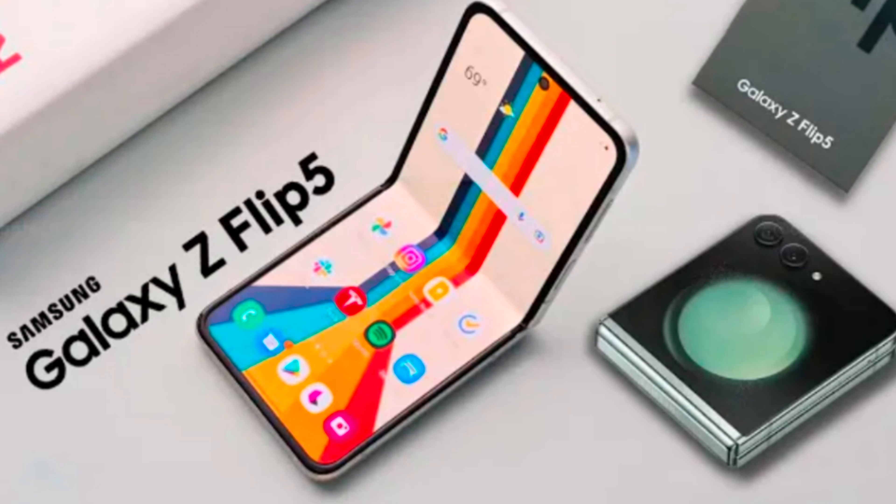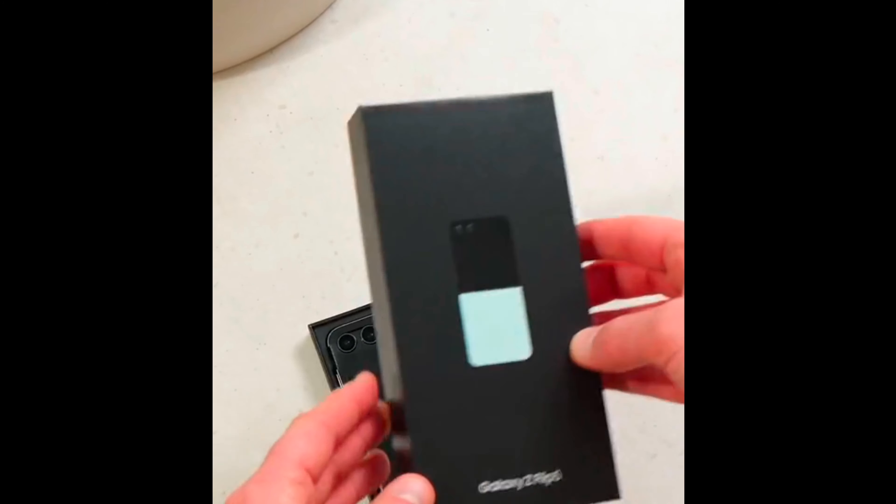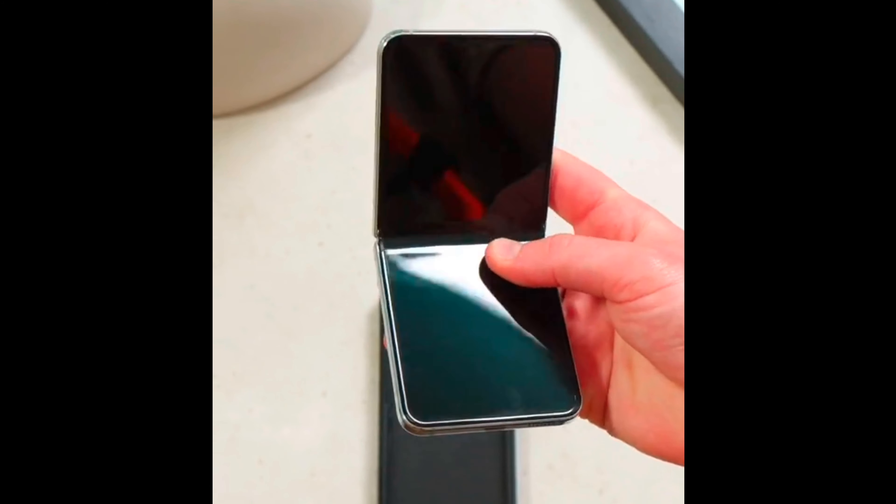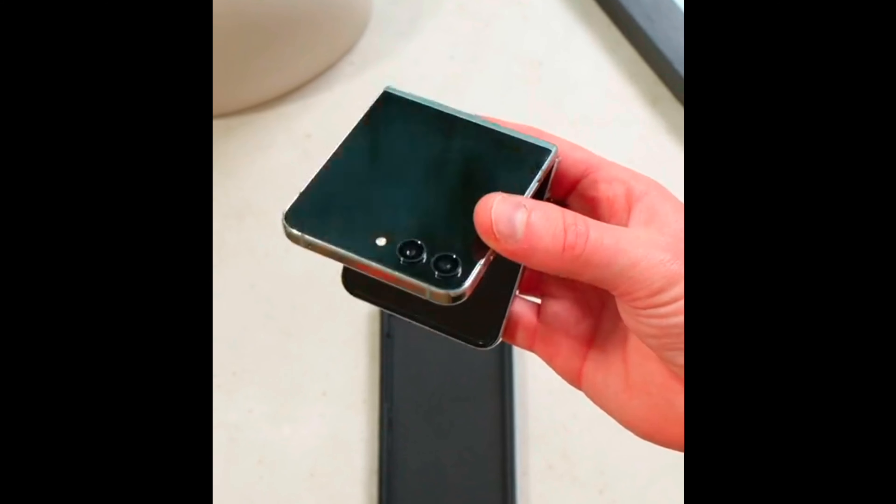Hello guys, welcome back to my YouTube channel. Today I'm going to show you the Samsung Galaxy Z Flip 5 hands-on review and open its shut cases. This phone was released like one hour ago — it's unfoldable, the Z Flip.